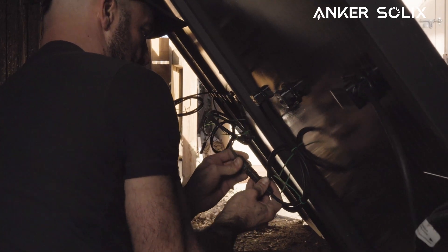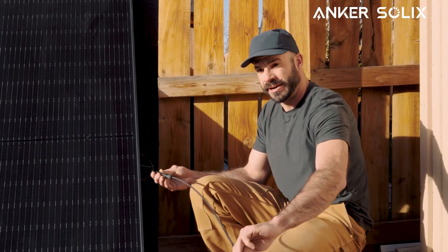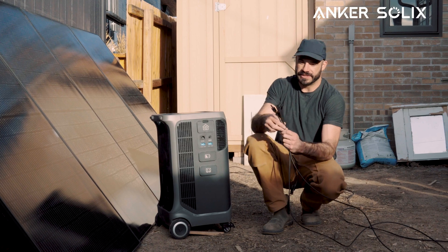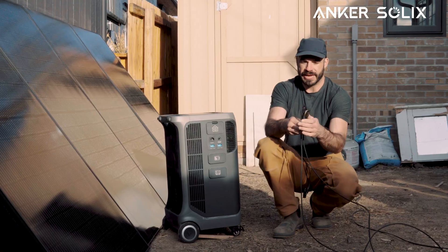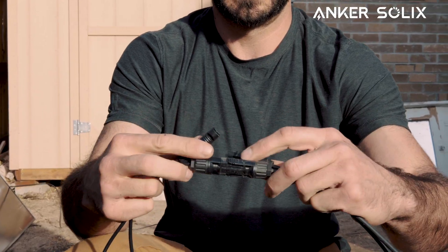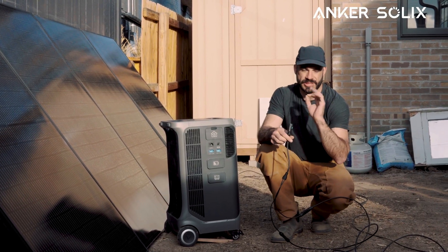Now that we have all those panels connected and daisy chained together, we'll come to the other side and connect our negative MC4 connector here. Since they are male and female type connections, you really can't mess this up. So now that all these are wired together, these are our primary positive and negative wires coming off of this solar panel array. We'll connect those into our adapter like this. If you were to measure the voltage right here, we would be just below 160 volts, which is right where we want to be.